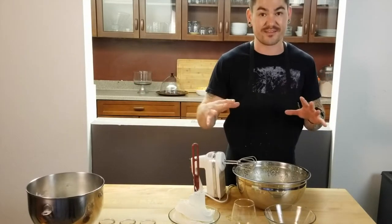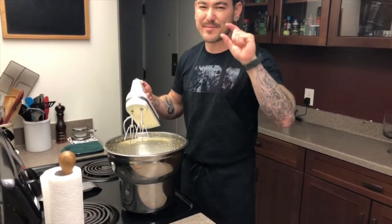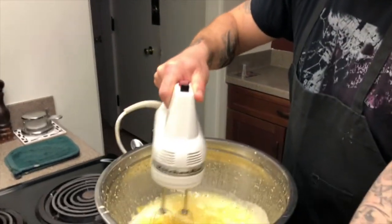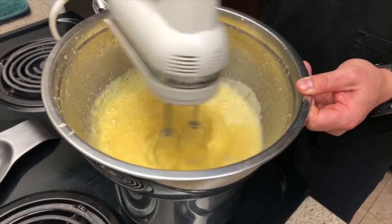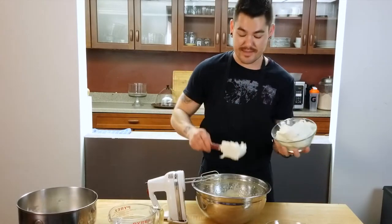I have a water bath going — you only need about this much water in the pot. I'm going to put the eggs on top and just whisk. You just gotta keep whisking, it's gonna take time. You could wait for this to cool down, but I don't have any patience and I'm assuming you don't either.